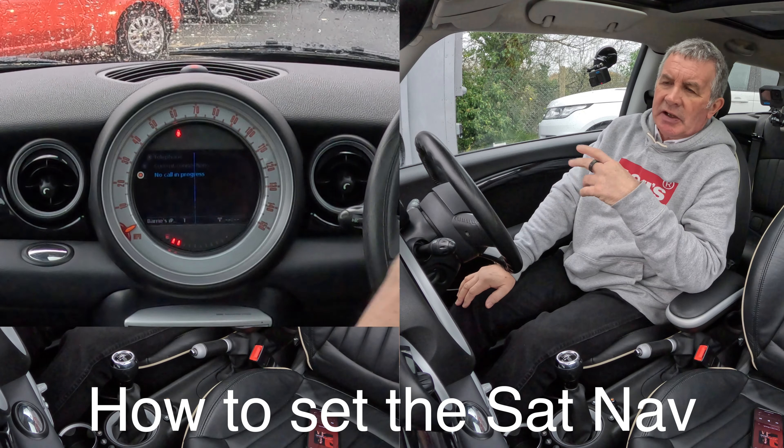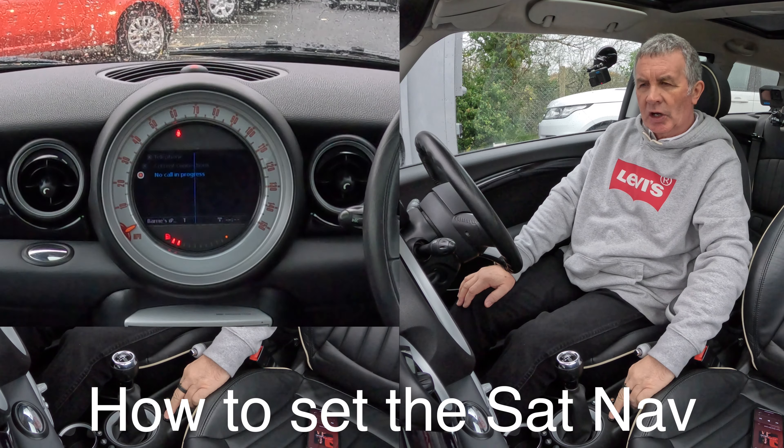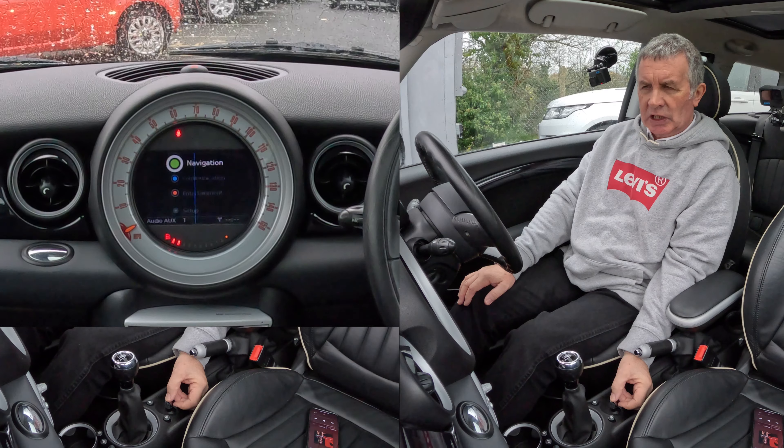I'll show you how to set the sat nav in this 2008 Mini Clubman. From any screen, click on the home button, then knock the joystick up to navigation and click on navigation.